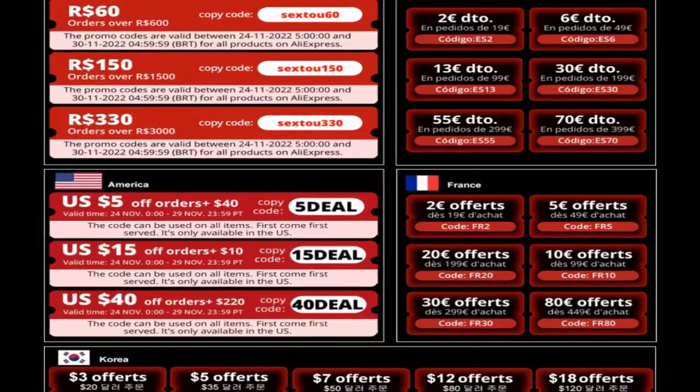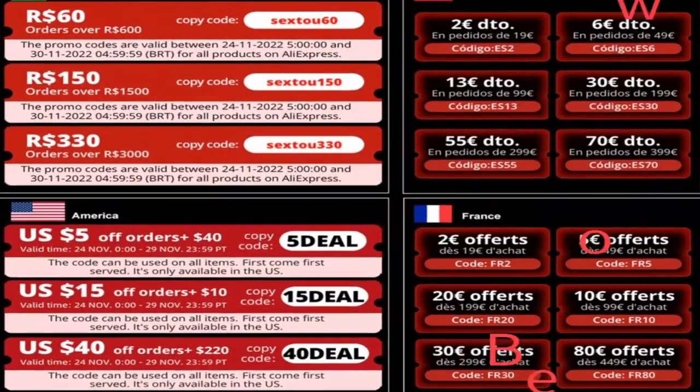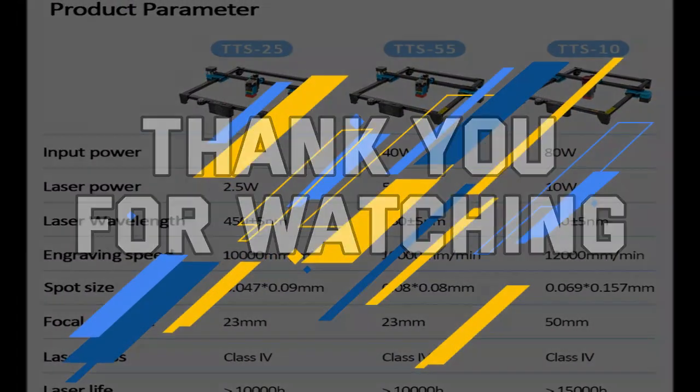Disclaimers: these choices may be out of date and all of these products may not be in stores. We don't know when this will be back in stock. You need to go to the top laser engraving machine 2023 review link to see the most recent updates to the list. Thank you for watching — please subscribe to this channel.